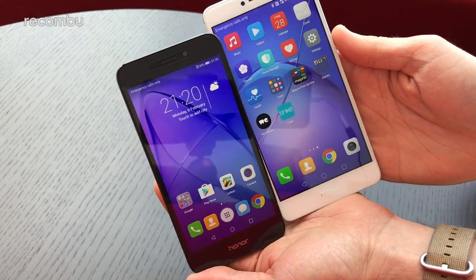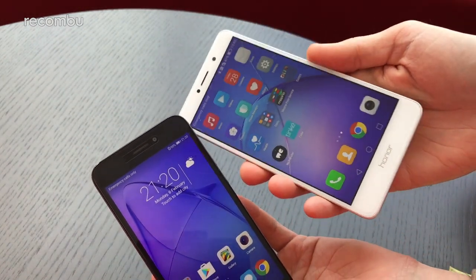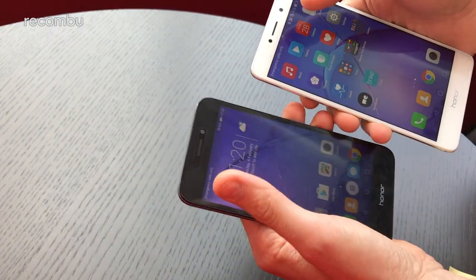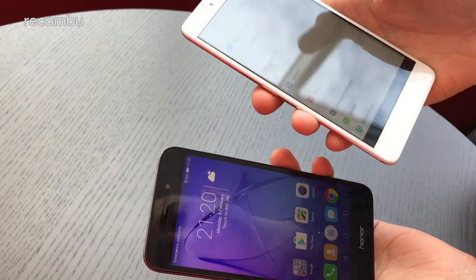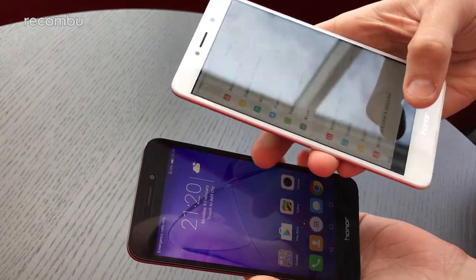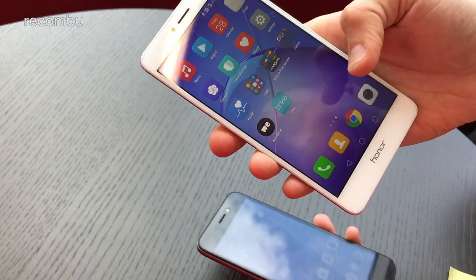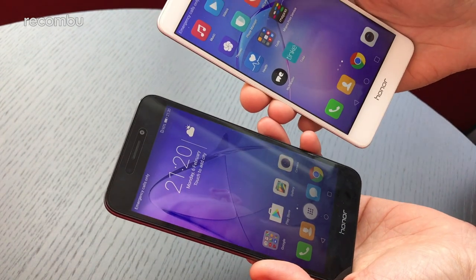The Honor 6A is a much more compact handset than the 6X — it's a 5-inch compared to the 5.5-inch 6X, so a clear difference in dimensions. In terms of one-handed use, the 6X is a bit trickier, but luckily there are options in the settings to shrink down the display towards the bottom of the screen to make it easier to use one-handed, so that's not a massive issue.